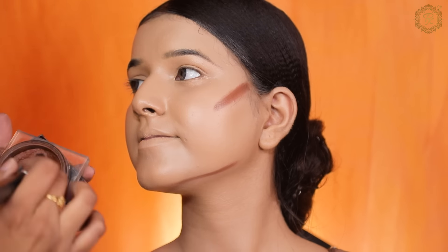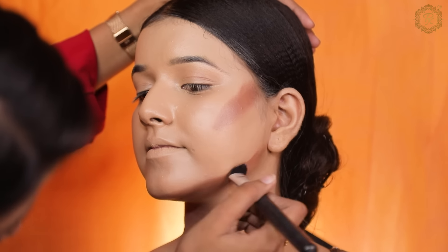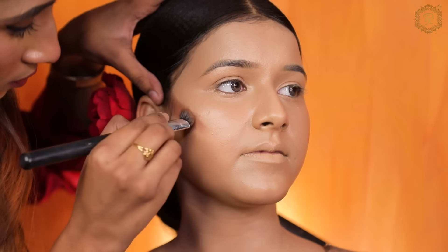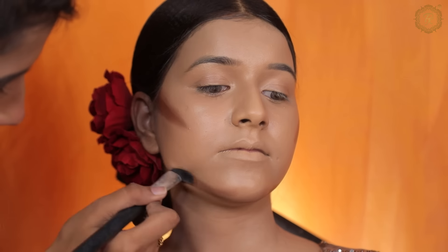Now I am doing contour using Huda Beauty contour. Which foundation is better — comment and tell me. We have Huda Beauty foundation and OG foundation, so comment and tell me if you prefer number one or number two.